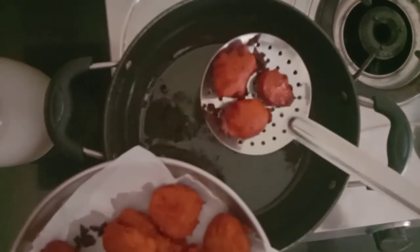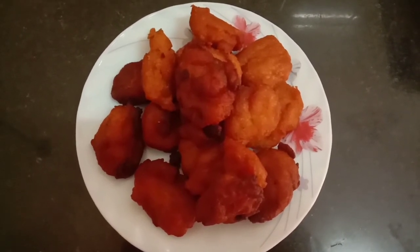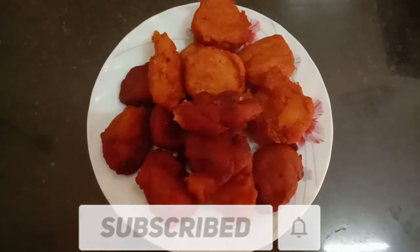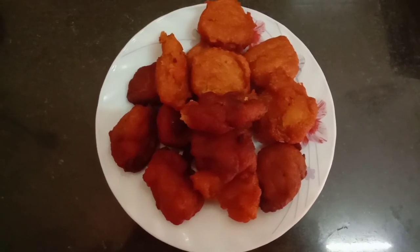Please like my video and subscribe if you like my channel, and press the bell icon. Take care, bye!